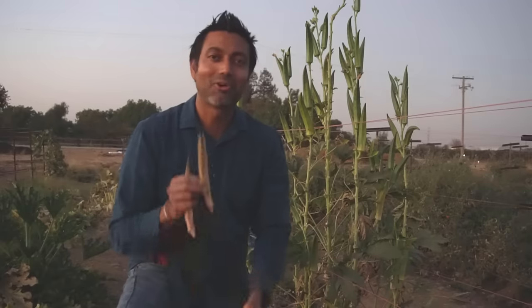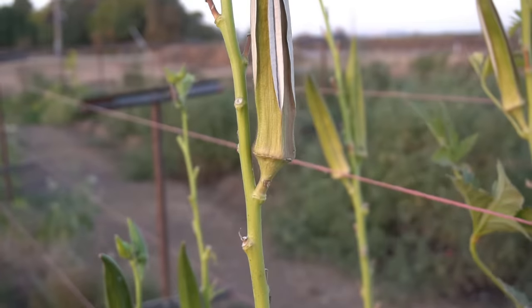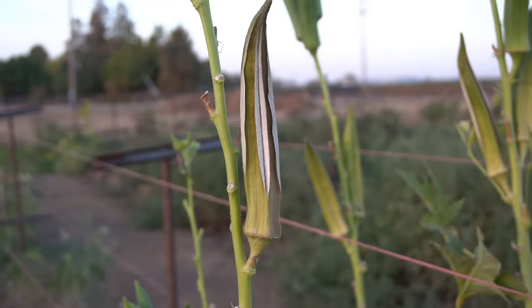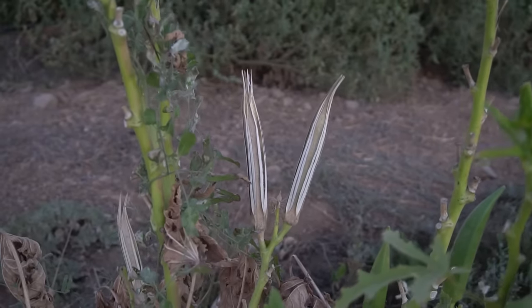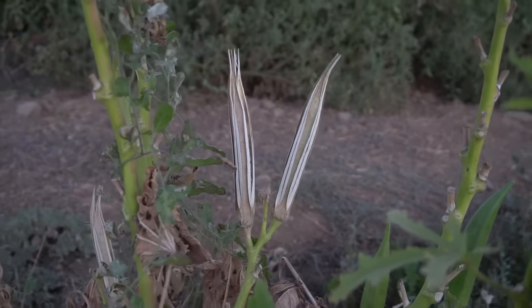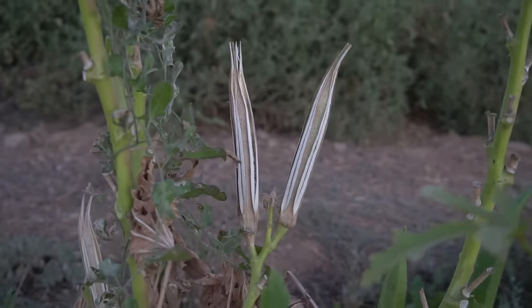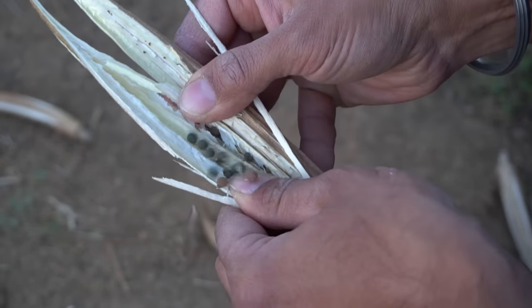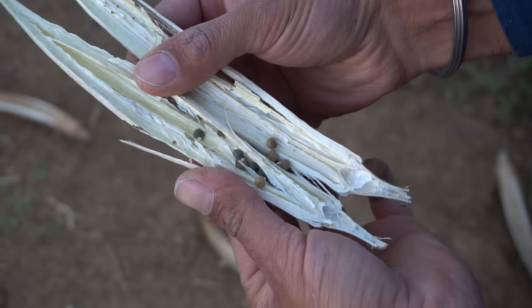One last thing: you can always save seeds from okra plants. All of the okra that's past its prime — you can save a couple of those on the plant, four to five if you like, and let them go to seed. If you let your okra mature, they will produce a lot of seeds. Just leave a couple of okra right on the plant and they will turn woody, turn brown, and have a lot of seeds inside — check out all of these okra seeds.